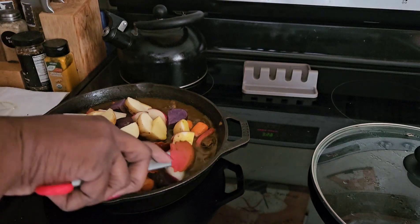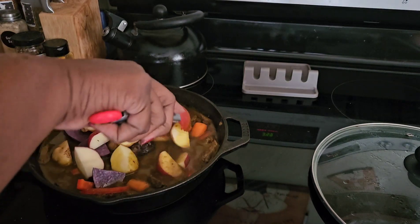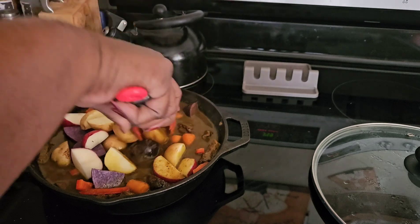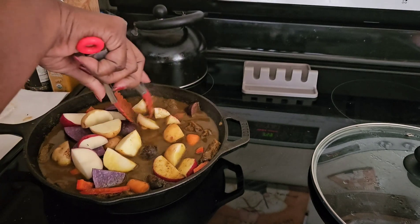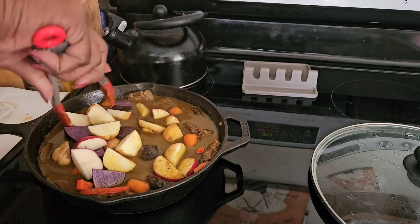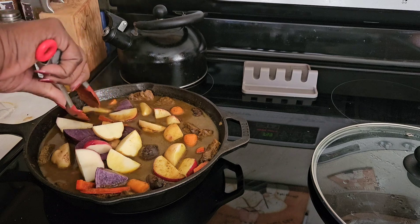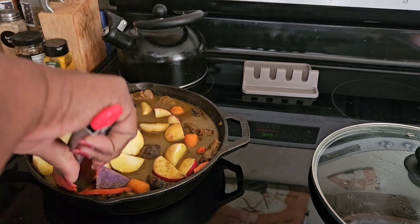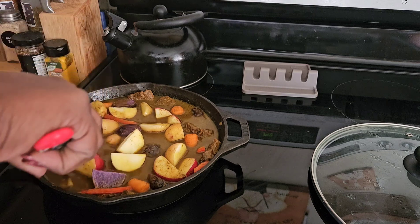I'm going to stick those potatoes down into that gravy so that they get nice and flavorful as they're cooking. We want to make sure that that flavor and that seasoning gets on everything, because that's what's going to make it taste good.